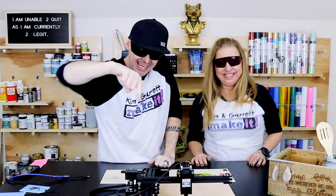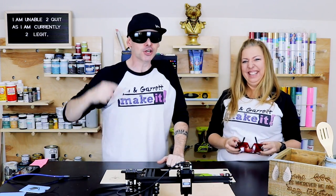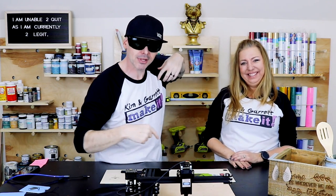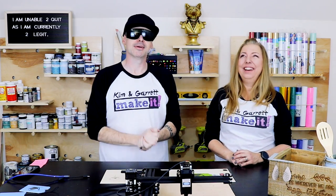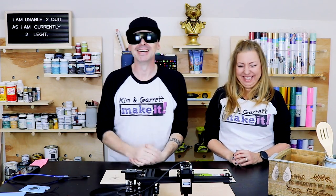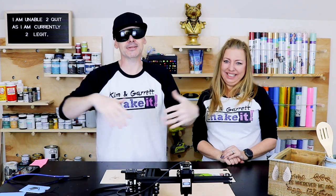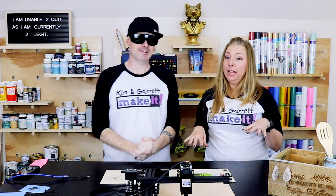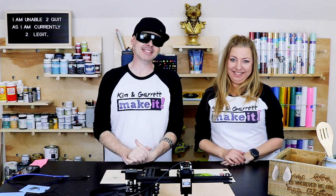Do you have a laser? Do you want a laser? Are you allowed to get a laser? Should Kim let me get a bigger laser? Leave a comment below and tell Kim to get me a bigger laser — she answers all the comments so she'll definitely see them. We need a giant laser — like one of those 40-watt lasers. If you have one, I'd love for you to show me what you've made with it.